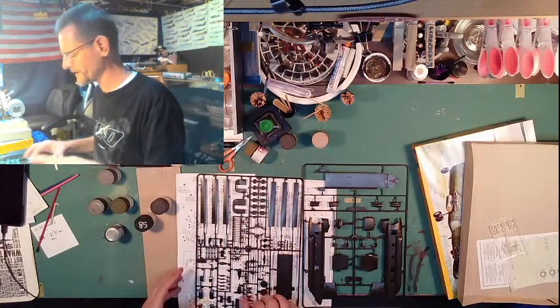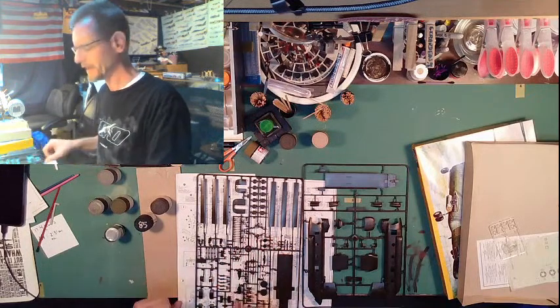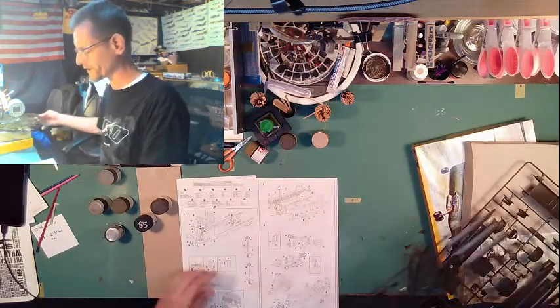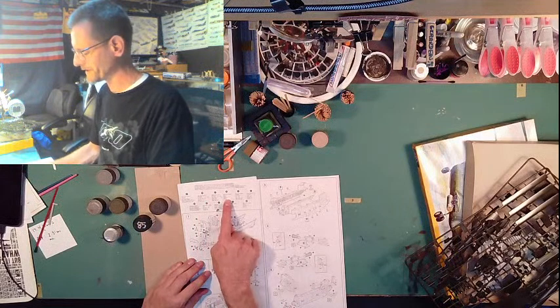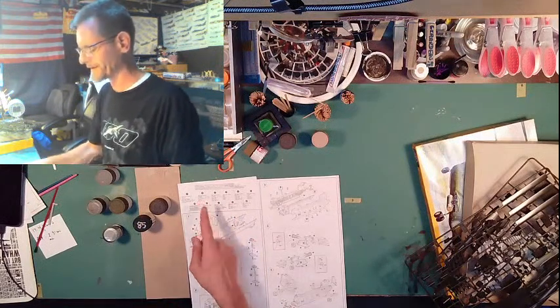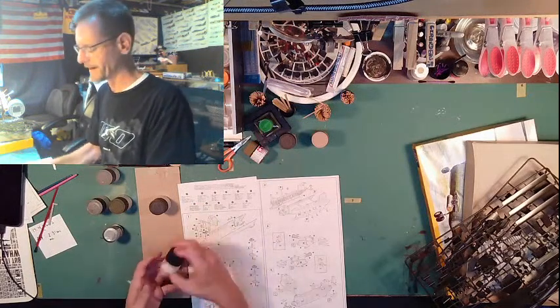Just to go into what I've already done to kind of prep and get ready for the model: one of the things is I've gone through the instructions and labeled off what paint I'm going to be using. Where it says flat black, I don't like flat black — I like using a rubber black. It's more of a richer black, so I'll be using that.